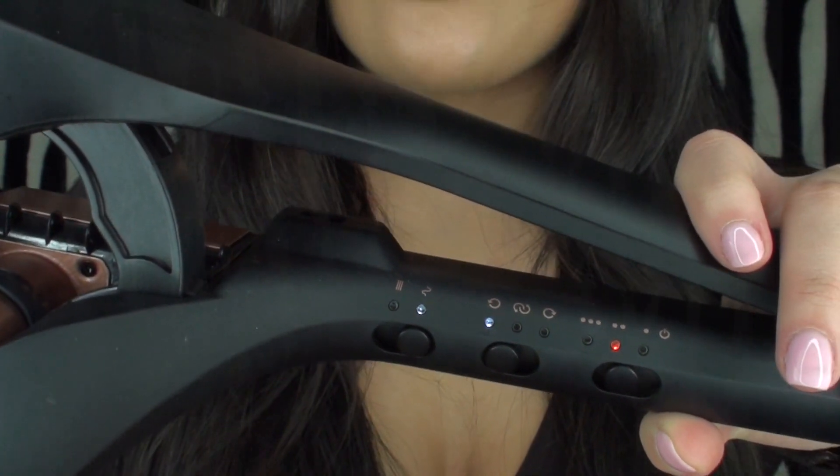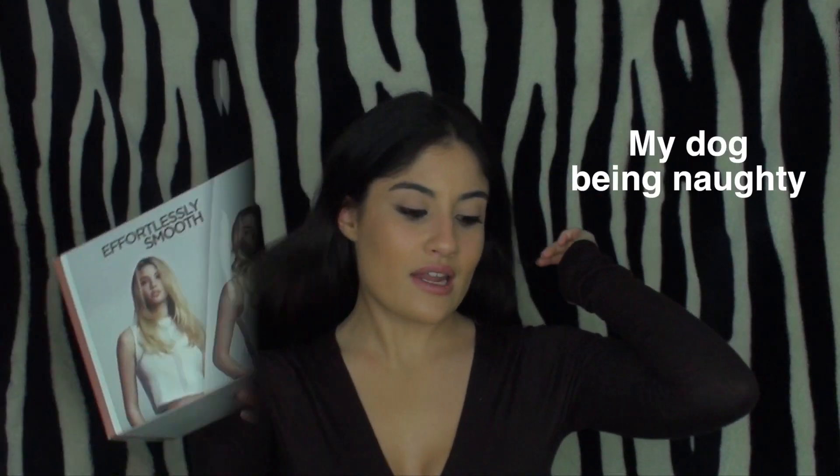Another reason I really like this product is because of the cable — it rotates completely, so you're able to have easy access all around the head. It just makes it a lot easier when the cable moves. I'm going to start sectioning my hair now.